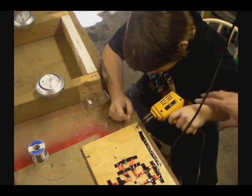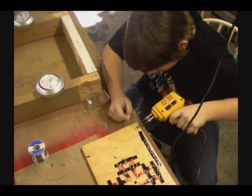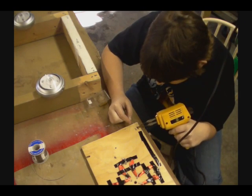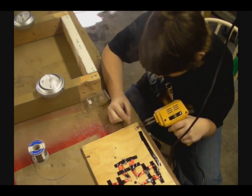I thought you weren't supposed to be helping us. It's a soldering gun, dude. It smells weird. Now do the other one.